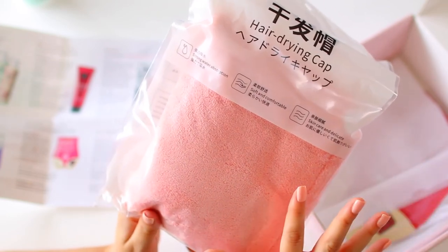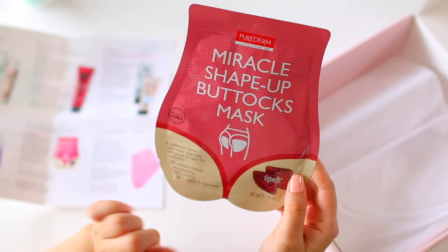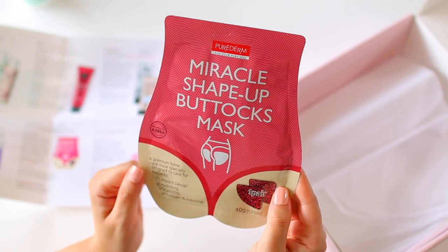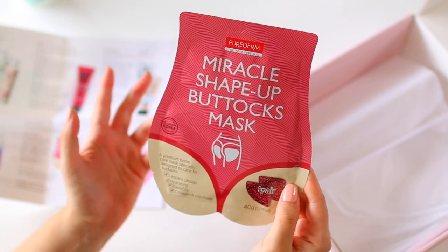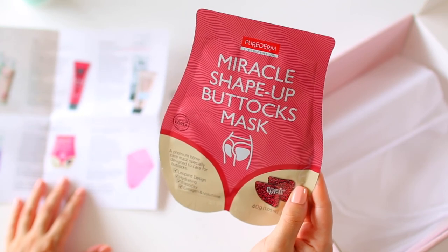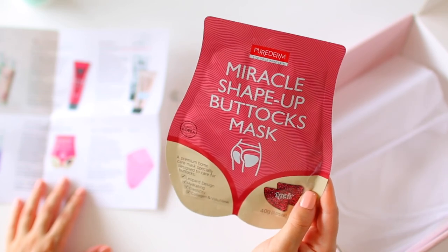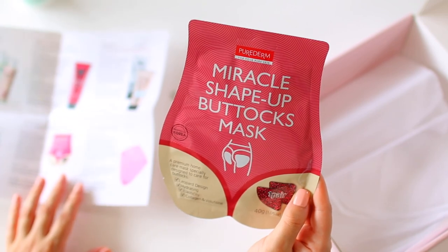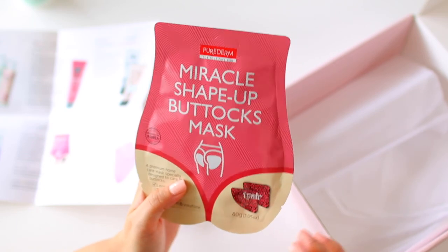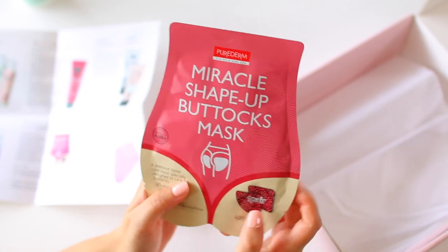The final product in here is so cute — it's by the brand Pure Derm and it's the Miracle Shape Up Buttocks Mask. Yes, people, we've come to a place where we have a butt mask. I received a boob mask from them before, so a butt mask wasn't that far behind. It says: 'The skin of the butt is often ignored, but is a common area for acne and stretch marks. This mask will transform the skin by delivering collagen and hydration to restore elasticity to the sensitive skin of your behind.' Great if you're planning on going swimming or in your swimsuit this season to give your cheeks a little extra love. It's 2020 — what can really surprise us at this point?